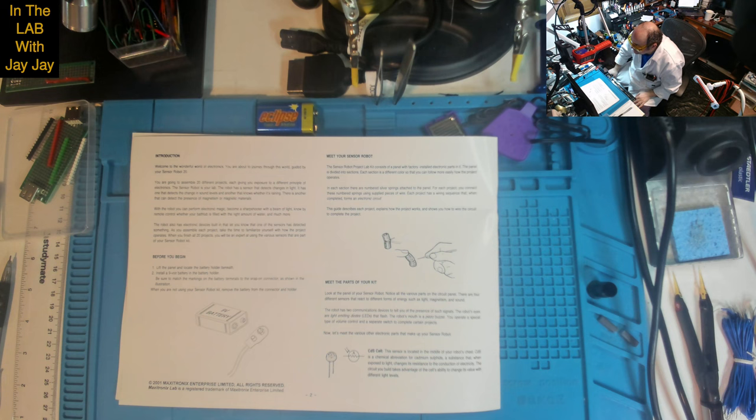In each section there are numbered silver springs attached to the panel. For each project you connect these numbered springs using supplied pieces of wire. Each project has a wiring sequence that, when completed, forms an electronic circuit. This guide describes each project, explains how it works, and shows you how to wire the circuit. Look at the panel of your sensor robot — notice all the various parts. There are four different sensors that react to different forms of energy such as light, magnetism and sound.